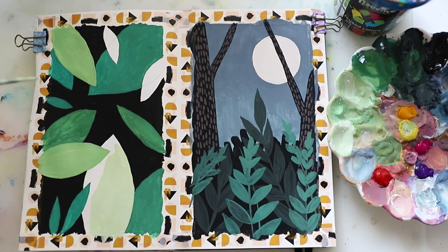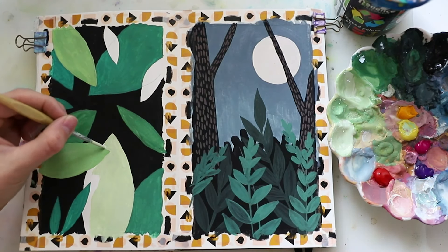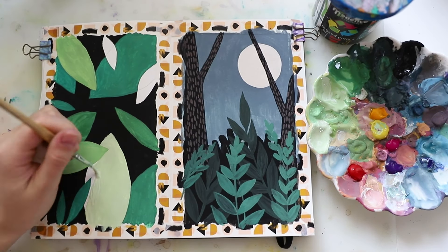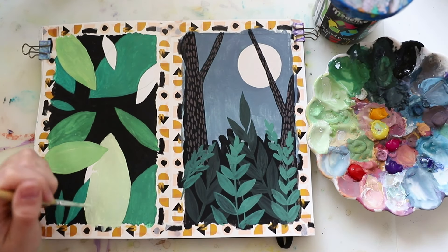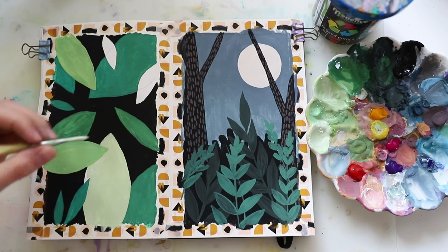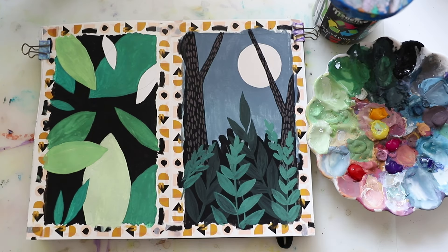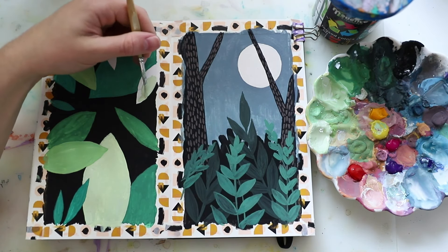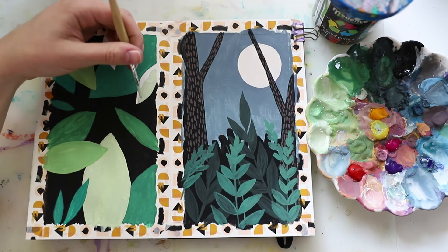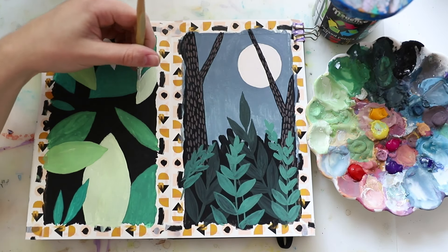There are so many ways to interpret and customize these ideas. By the way, if you decide to paint these pieces, make sure to tag me on Instagram if you post them publicly — tag my account @visual_mind_art not just in the description of the picture but also on the picture itself, so I don't miss it and can share it.